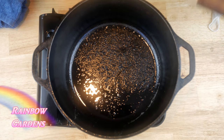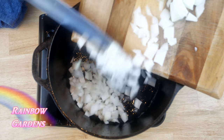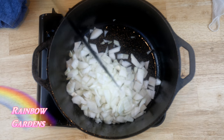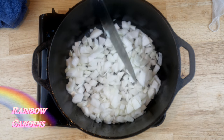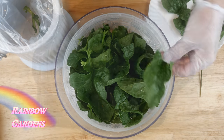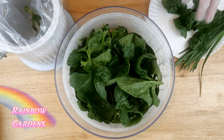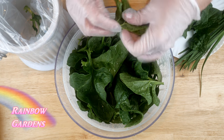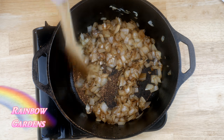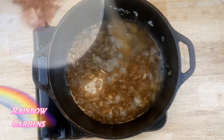Into the Dutch oven I put one large sweet onion, which helped lift off all the bacon goodness at the bottom of the pot. Just cook those on about medium heat and let the onions sweeten up. Meanwhile I went ahead and prepped my spinach, taking out the little vein that runs right up through the center of each leaf.